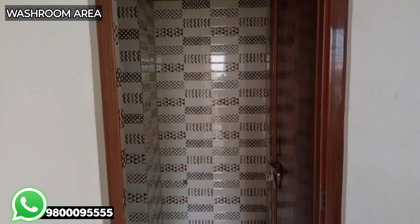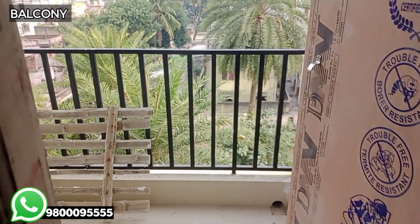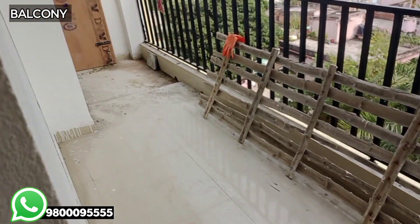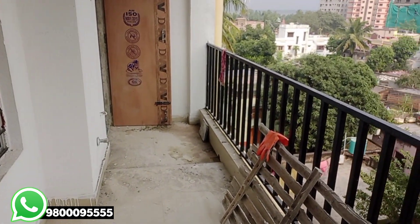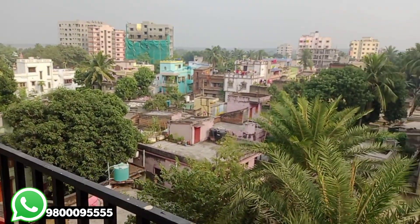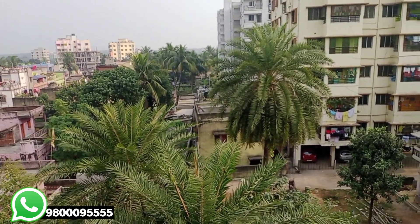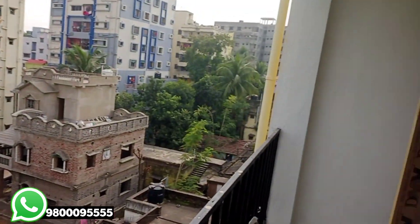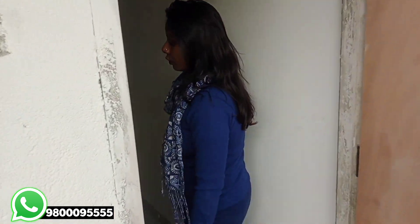This is the balcony. This is the size of the bedroom. This is the kitchen. We have access to this balcony. This is the view of the 2BHK flat. This is the balcony. This is the open kitchen.